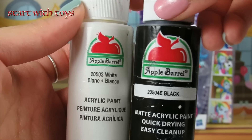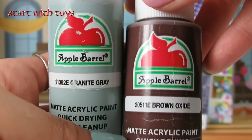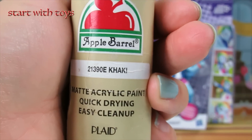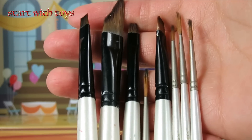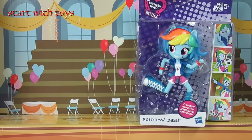For this custom, I'll be using matte acrylic paint in white, black, red, gray, brown, sun kiss peach, and khaki colors. I'll also need modeling clay to make the katana sword, a set of acrylic paint brushes, and some water and paper towels by my side.